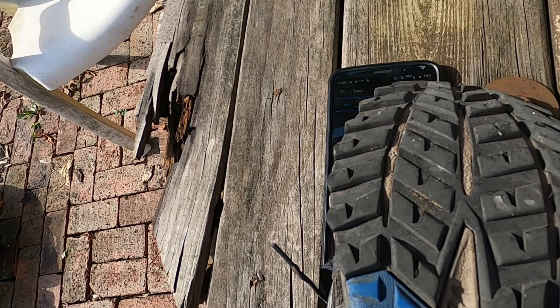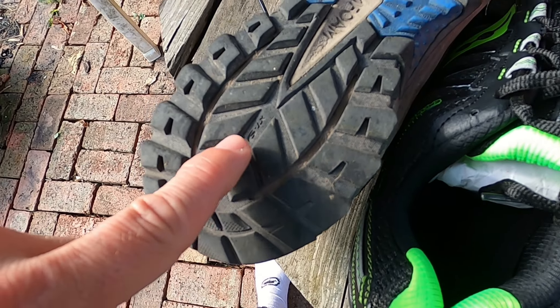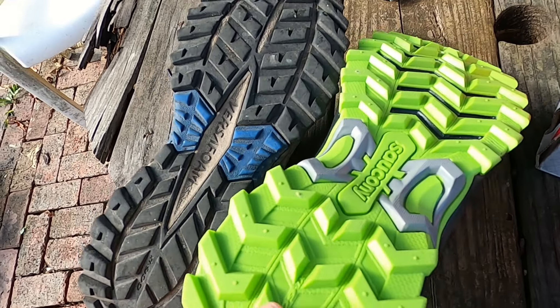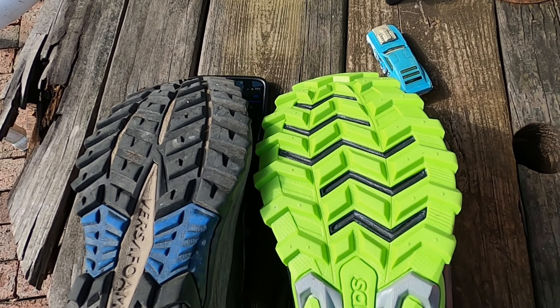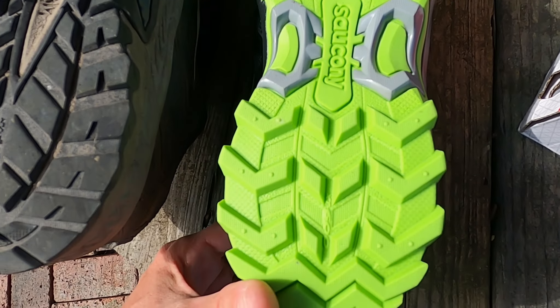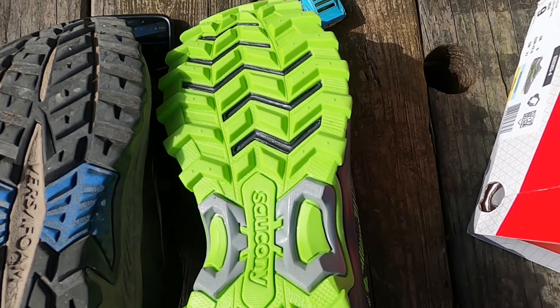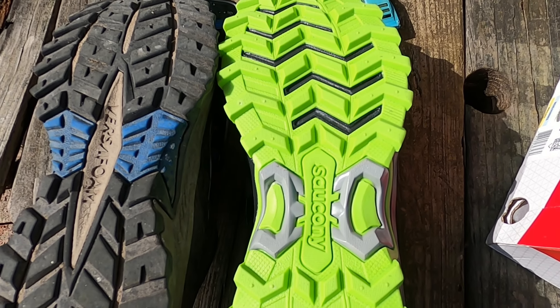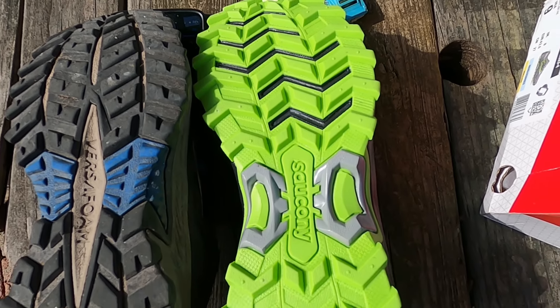Now as far as the tread, tread's not too bad — you can see a little bit of wear here and a little bit of wear here for sure. But the new shoes being brand new, they're not exactly the same type. I'm not sure if it's the first version, but they were a little bit cheaper — cost me about 50 bucks plus shipping and handling. The nubs on the bottom are a little bit different. Main difference: the old pair is a size 9, the new pair is a size 9 wide.